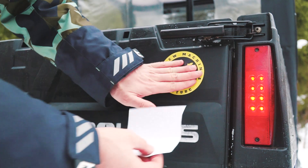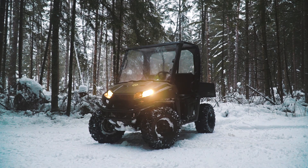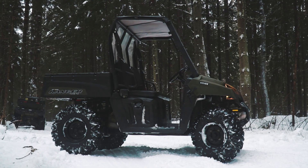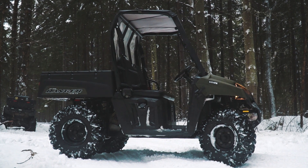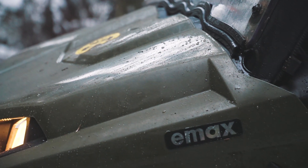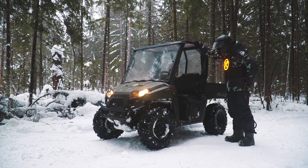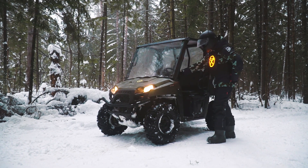Today we will show you an exciting conversion into electric drive. This time we have the UTV Pagares Ranger — it is a well-known utility vehicle. We took quite an old vehicle; the engine was almost out of order, so we decided to revive this UTV with an electric drive. The conversion was made in Emacs Tuning Studio with a special electric kit. It is very easy to install this kit into the Ranger because the transmission is quite suitable for it.